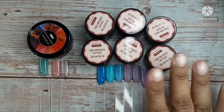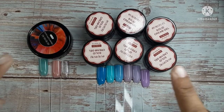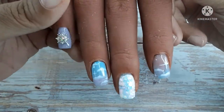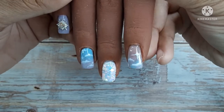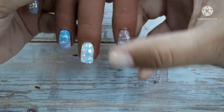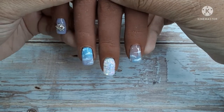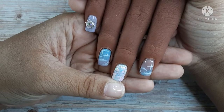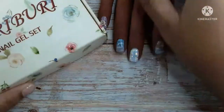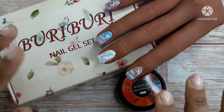I love how buttery and smooth these are — they are opaque in two coats and I really do recommend these. The link is in the description box down below and there is a coupon code down there just in case you want a discount. I love this set, I think it turned out so cute — please let me know what you think. I do new videos every Friday and every Tuesday; please feel free to like, comment, and subscribe. Thank you for joining me today, have an amazing day!